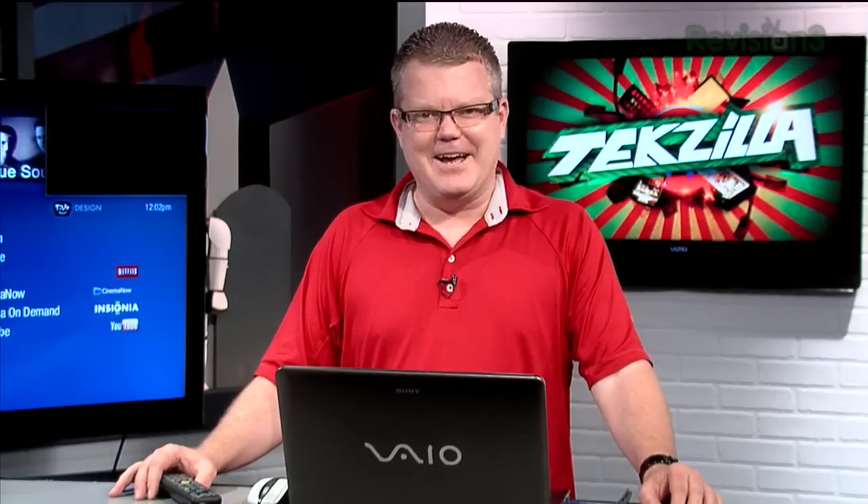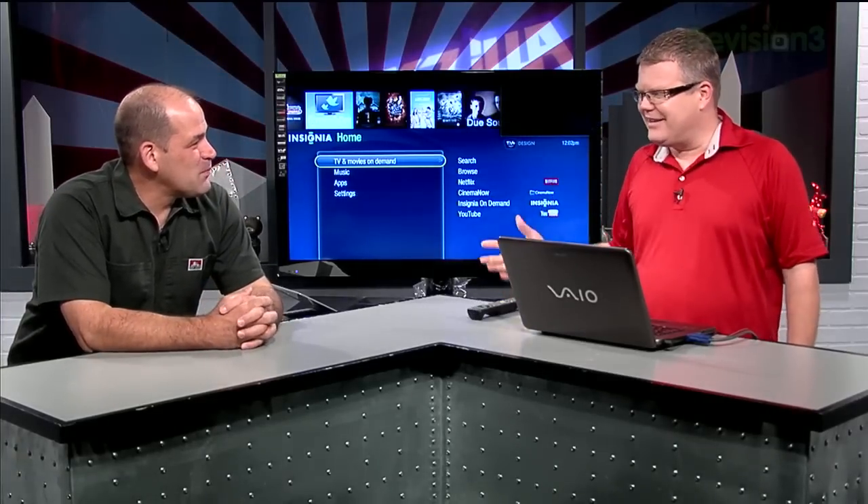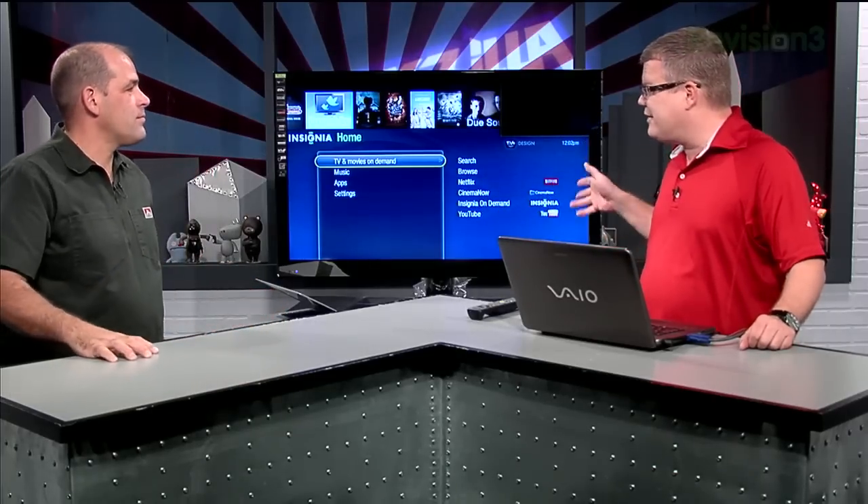It has a headphone jack, RF remote as well as infrared — really nicely loaded, and it's TiVo designed. So this is the future of TiVo built into your TV already. There's a big catch though: they're really careful to point out on the box and on the stickers that this is TiVo design.